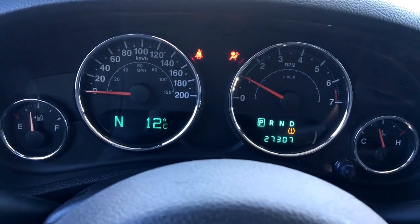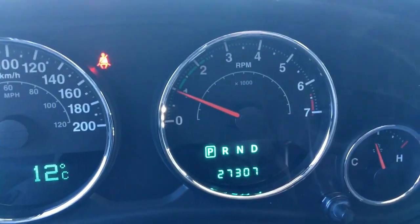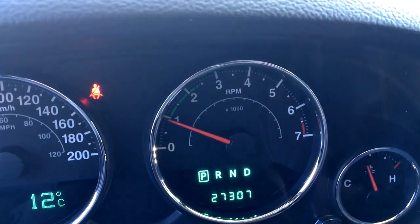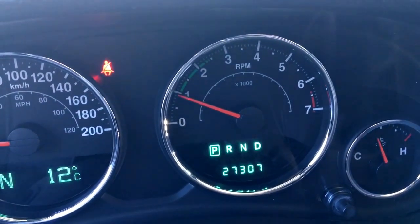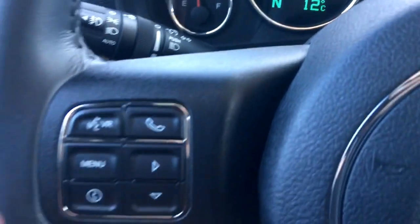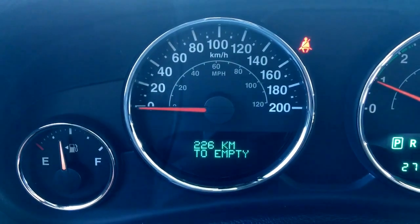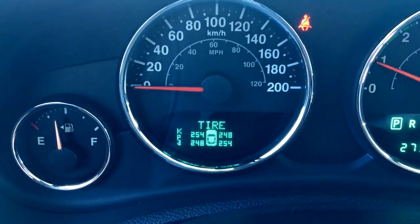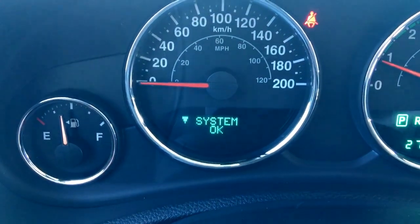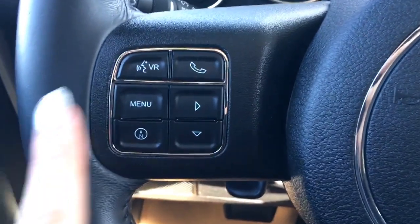Traction control, ABS, and a tire monitoring system. This beautiful Jeep only has 27,307 kilometers — lots of life left. Make sure you talk to one of our finance managers about any extended warranties you may want to purchase, just to ensure you're fully covered. This screen over there is actually controlled by these buttons here. We've got average fuel economy, how many kilometers until empty, tire monitoring system, and unit settings.